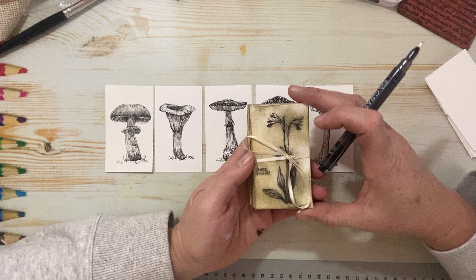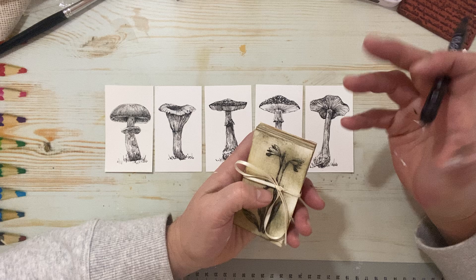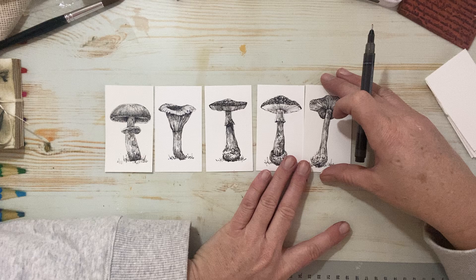Hello everyone, Michelle here from The Creative Co. Thanks for joining me today. A couple of weeks ago I did a video on how to draw these cute little business-size sketches of American wildflowers. And since then I've had some encouraging words to continue doing some sketching, some little quickie sketches on scraps.